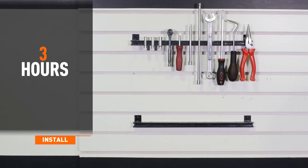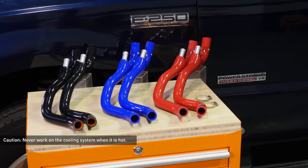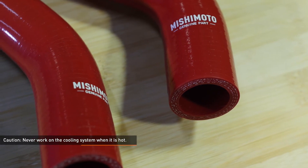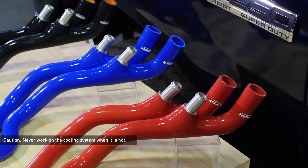Installation time is about three hours. Installation difficulty is a two out of five. Caution: never work on the cooling system when it's hot. The coolant temperature in the radiator can be considerably higher than boiling and the system may be under pressure. Opening a cooling system that's hot or under pressure can result in serious injury. Always wait until the system has cooled completely before servicing it in any way.